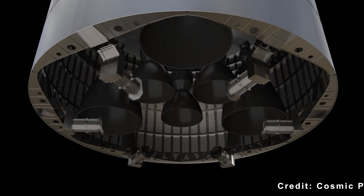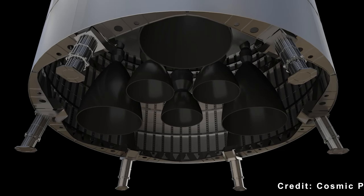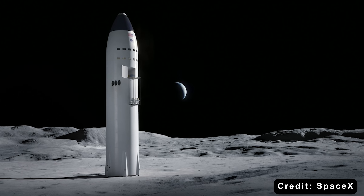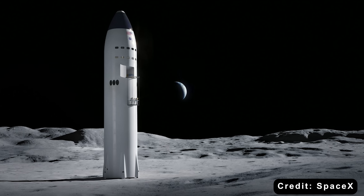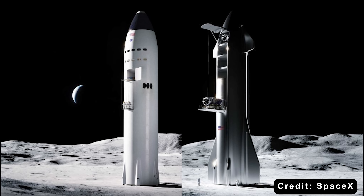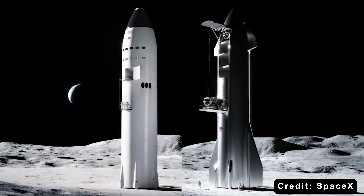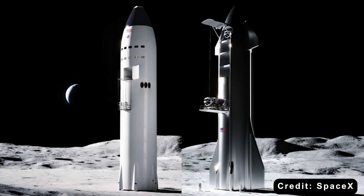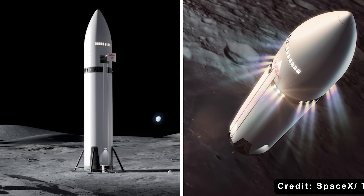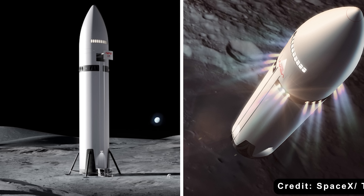By early 2023, SpaceX quietly shifted to Option B: a redesigned version of Starship HLS with six retractable titanium landing legs. These new legs would feature self-adjusting pistons and honeycomb dampers capable of compensating for terrain slopes up to 15 degrees. They would add complexity and weight, but also stability and trust. In the end, that trade-off became the defining choice between vision and reliability. So which would you prefer — a legless lander or a legged one? Let us know in the comments below.